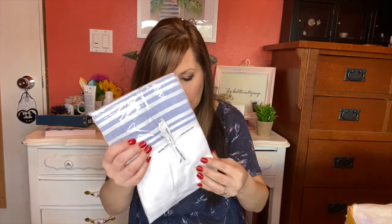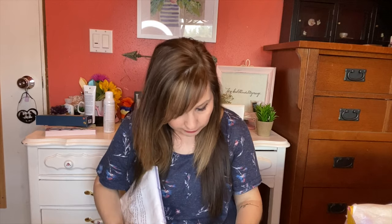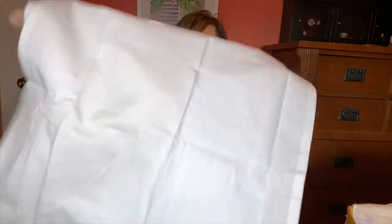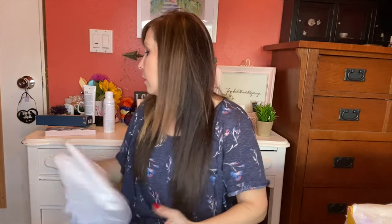Next I got a set of Stone Cold Fox tea towels. These feature a white and blue stripe design and are both absorbent and durable — $38. Opening them up, you get two and they're pretty big.